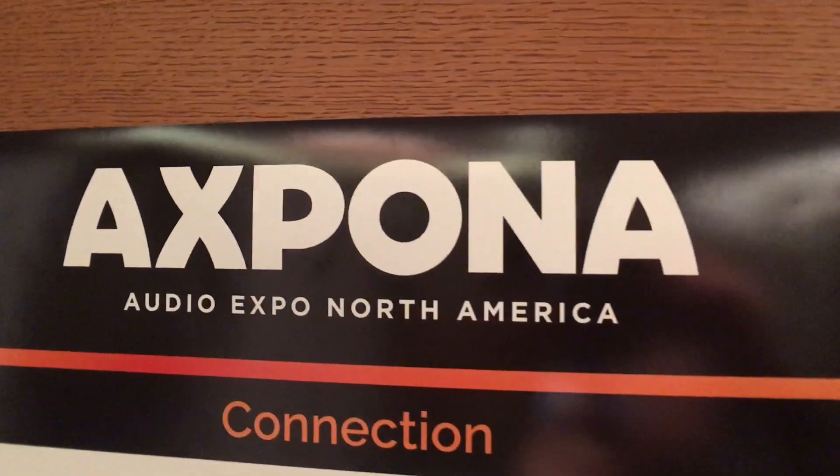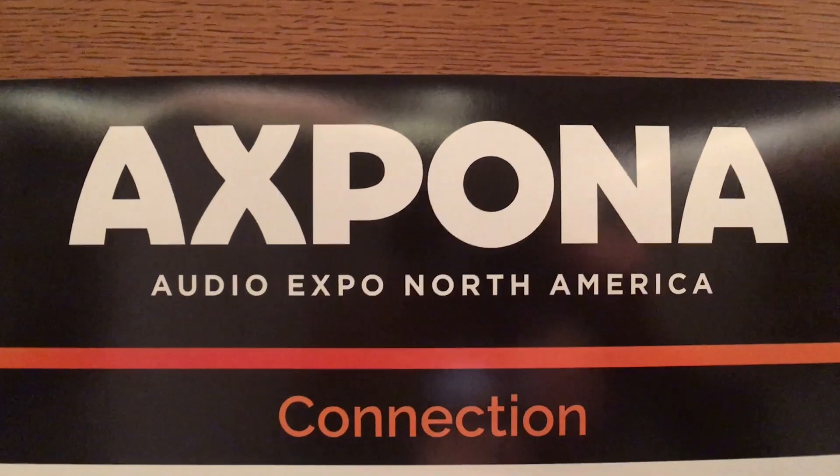Hey, it's Thomas Moretti from CoolCleveland.com. We are here at Expona 2019 in Chicago, Illinois.